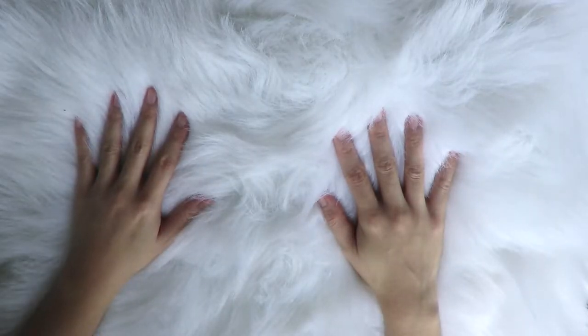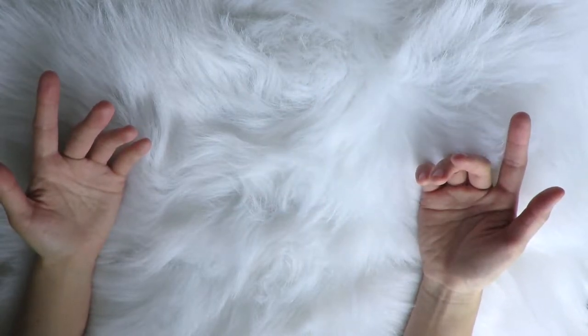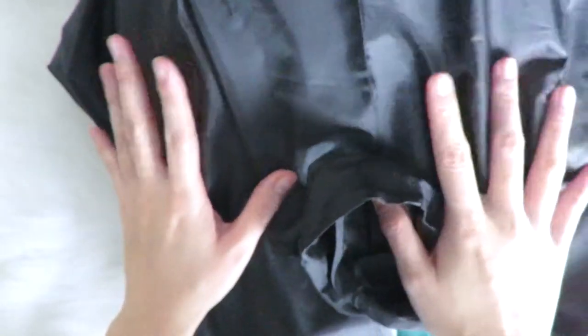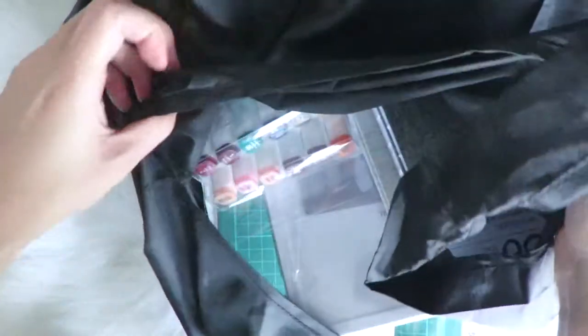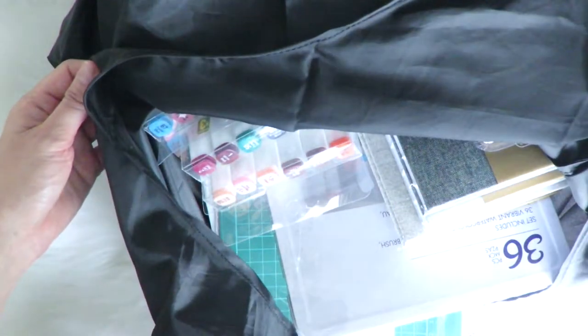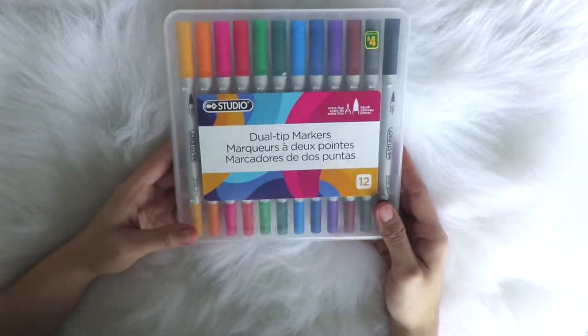Hey guys, it's Kristin and welcome to 2022! Today we are gonna do a Dollarama haul and I thought it would be really neat to have you guys join me as I uncover the Dollarama supplies, arts and crafts, and different things that I found that I'll be using for this year. I know I haven't been here for a while and my old videos were comprised of DIYs, but this year will be a little bit different. Here's the bag — it's really big and I've got a lot of things from Dollarama. Let's get started!